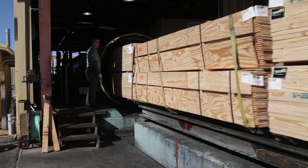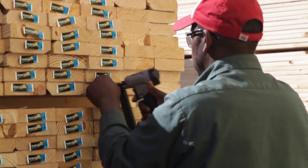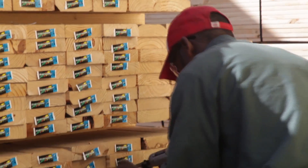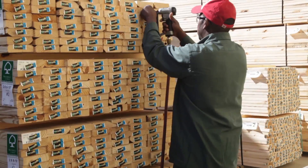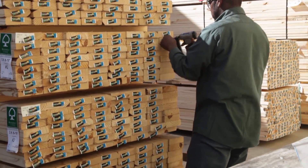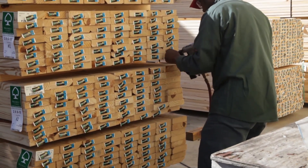Wood is most commonly labeled using plastic tags that are stapled to one end of each piece of treated wood. The tags provide information on the preservative treatment and guidance for how the wood is intended to be used. This information is explained further in the Know Your Wood informational video.